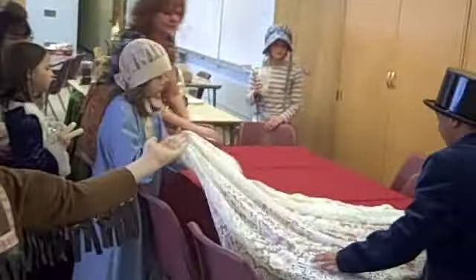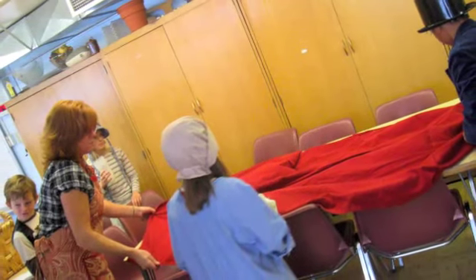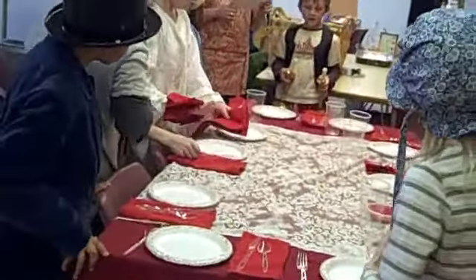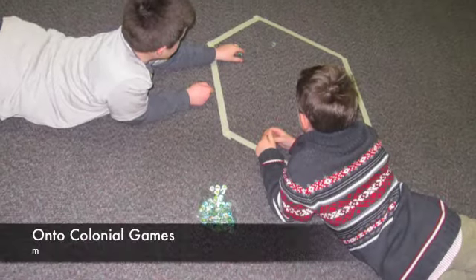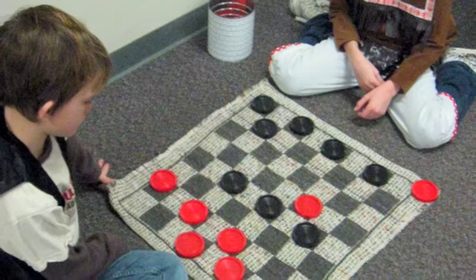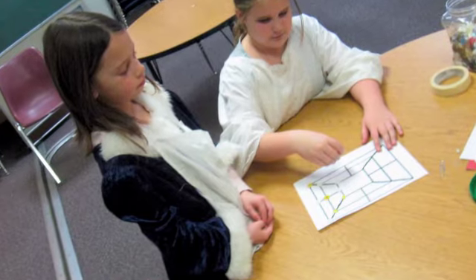We're learning how to set a table. It's a gift exchange. We'll be right back.